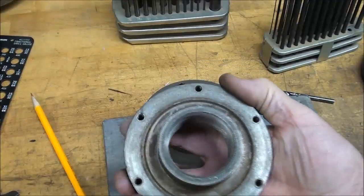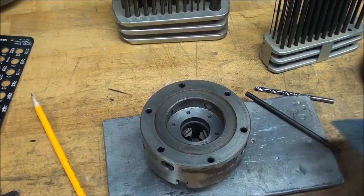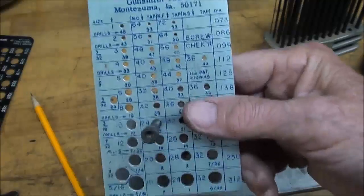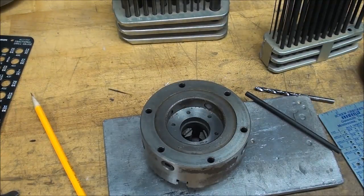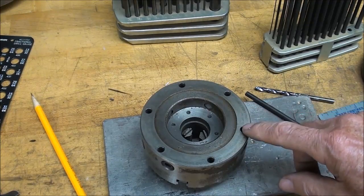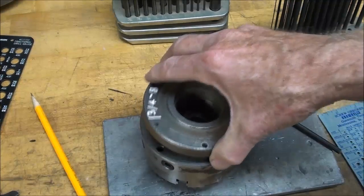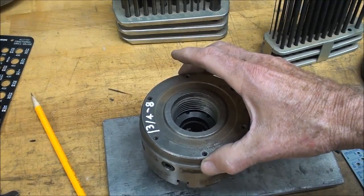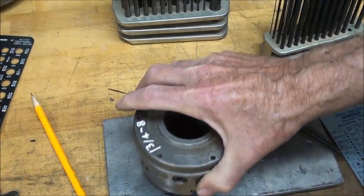I've identified those threads by taking one of the cap screws in my trusty Brownells screw checker, and sure enough it's a 10-24. But to throw a little curveball here - these holes are oversized, and the reason they're oversized is that we have to have this wiggle room in the adjust-a-true chuck. So we adjust this chuck with those six screws loosened.